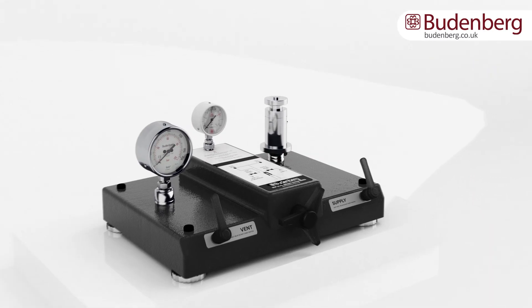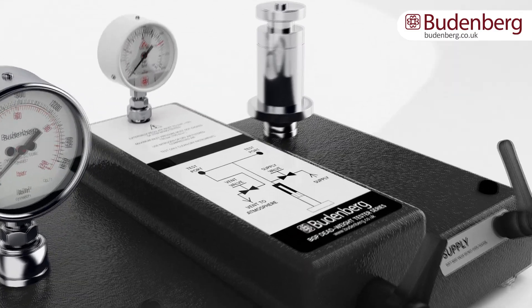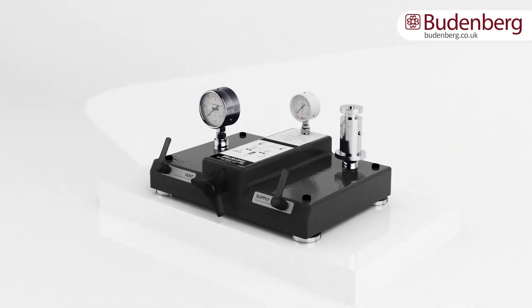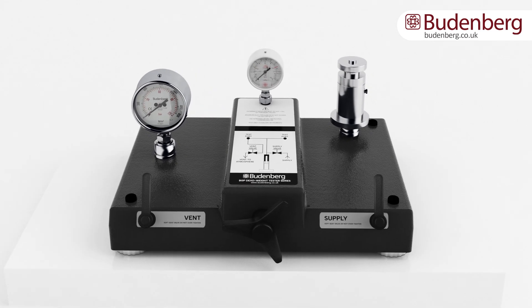Pneumatic deadweight testers are used to test the accuracy of pressure instruments, including pressure gauges, sensors and transmitters, with an accuracy up to plus or minus 0.02%. They are able to generate pressures as low as 15 millibar and up to 120 bar with an accuracy of 0.006% of reading, not span.